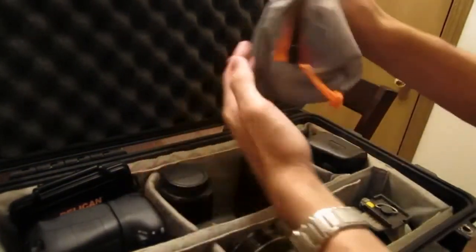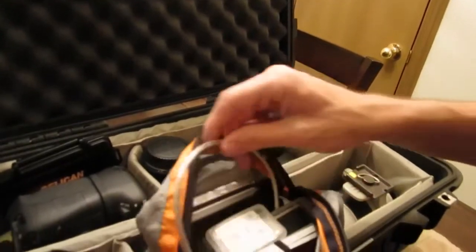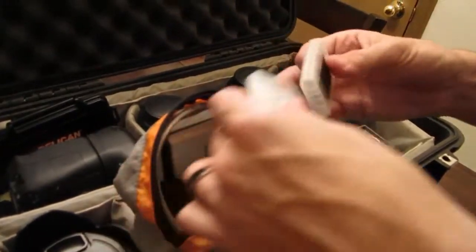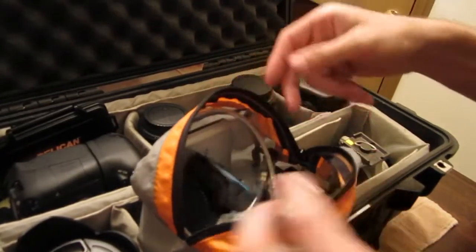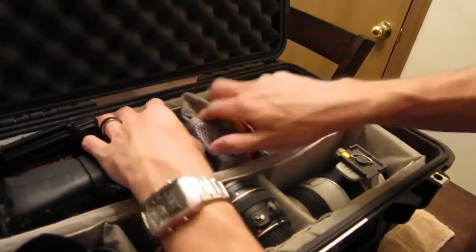I keep this little LowePro pouch — in here there's a compact flash card reader, spare lens caps, compact flash cards, because they don't fit in our other Pelican for the 7D. And these are where we have all our batteries — we number them. That way we can keep track of what's in the camera, what's charging. All that fits down in that section.